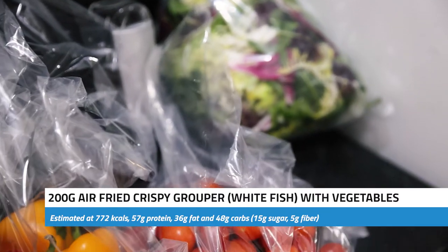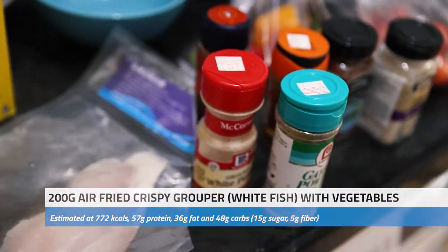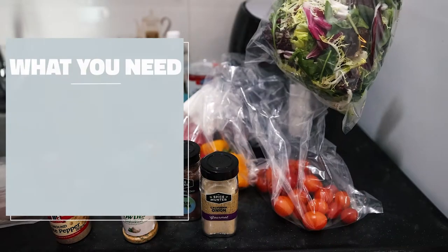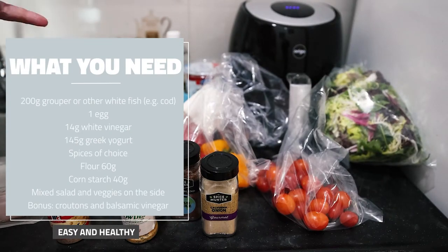I'm going to go back to doing more air fryer videos because it's very fast and easy. So what I'm going to do is some grouper — it's kind of a white fish. Basically I'm going to have salad, tomato, bell peppers, and then just the fish on the side. I was actually planning to have cottage cheese, but I forgot to buy it.